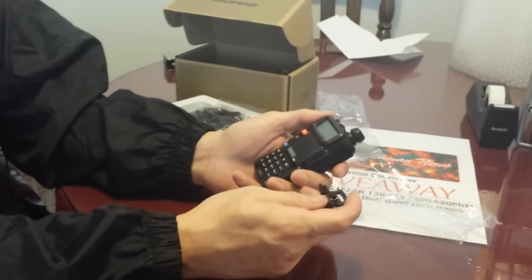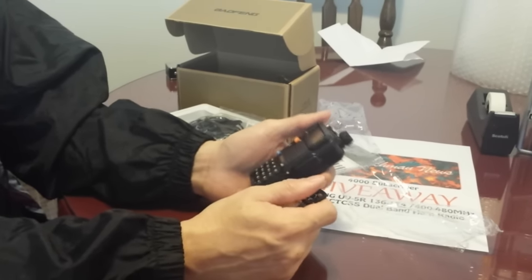And this is what we're giving away at 4,000 subscribers. Thank you very much for watching, and good luck.